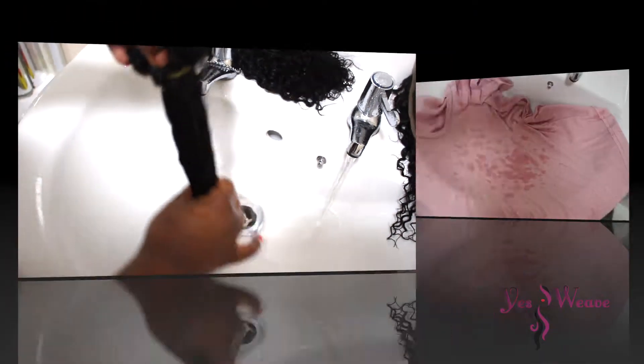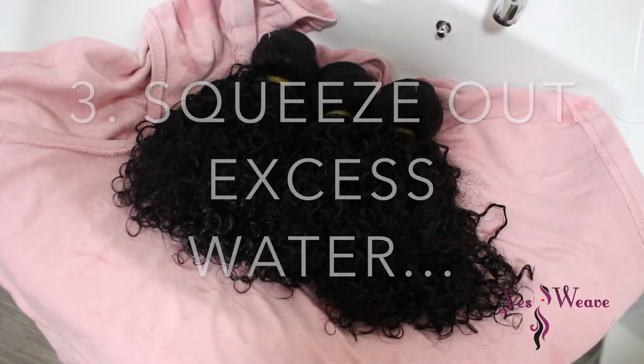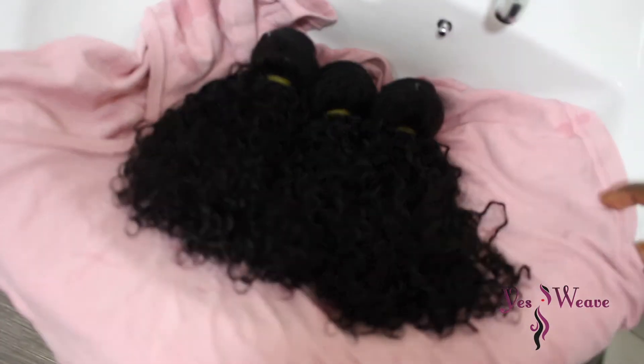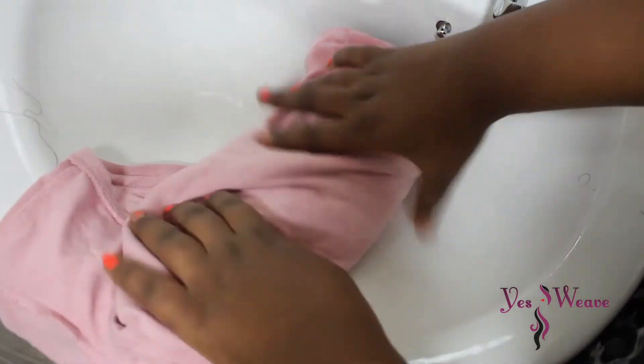Now I'm rinsing out the conditioner from the hair bundles. At this stage, get a t-shirt — do not use a towel because that will make the hair frizzy. Roll the hair bundles inside the t-shirt and gently squeeze out the excess water.